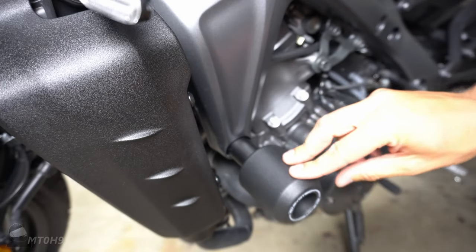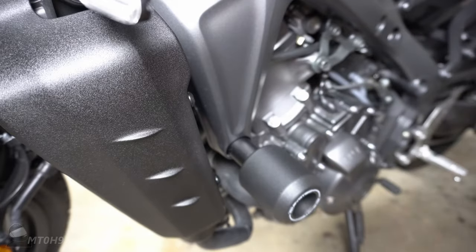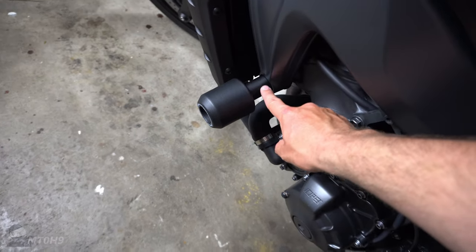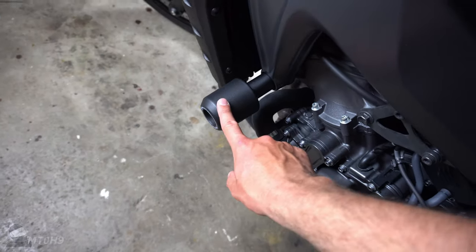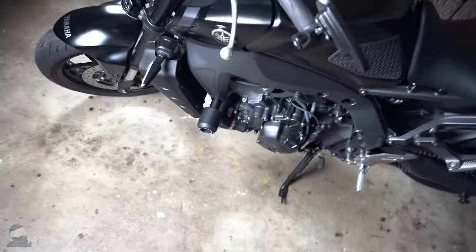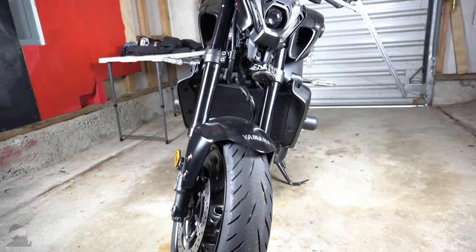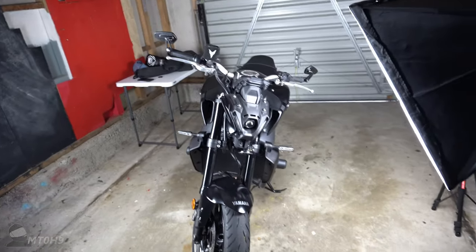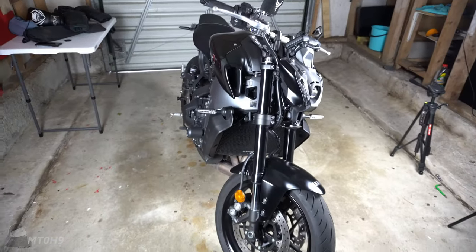Cool, so that'll do for now just so we can see what it looks like. I'll pick the camera up so you guys can have a little walk around. As I mentioned, on other models this bit here just leaves a silver bar hanging out, so I like the fact that Evotech catered for that — you still see black here. As you can see they don't really stick out too far from the frame. Standing back from it, it's pretty good.